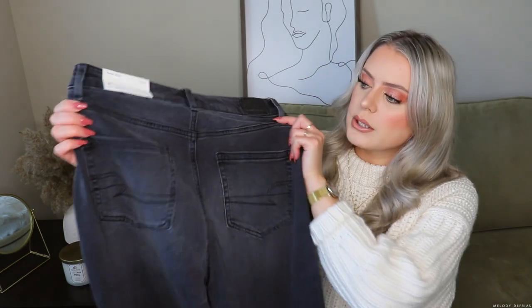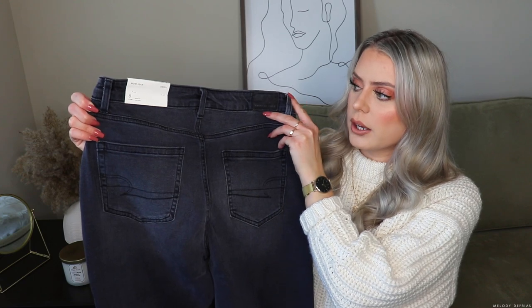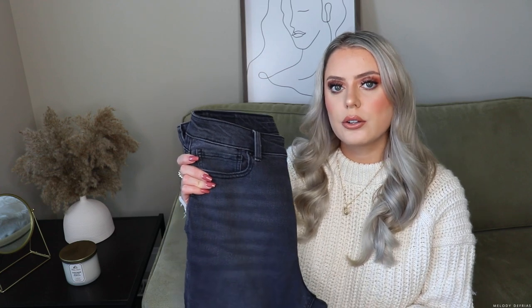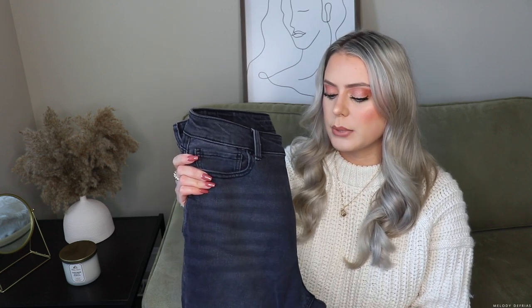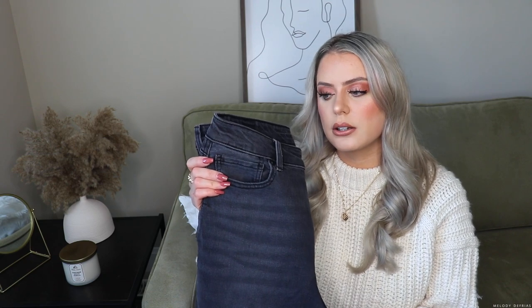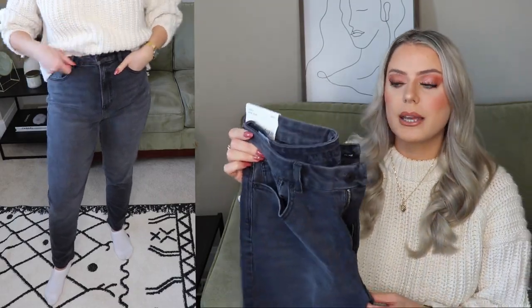I like the back of them as well. I feel like the pocket placement is pretty nice, and the size of the pocket is really nice too. If you're looking for a pair of black mom jeans that are stretchy and super comfortable, I definitely recommend these. They are a thicker material, so I feel like the quality is much nicer. I prefer jeans that have a thicker material because I feel like they'll last you a bit longer, whereas jeans with a thinner material aren't necessarily made as well.